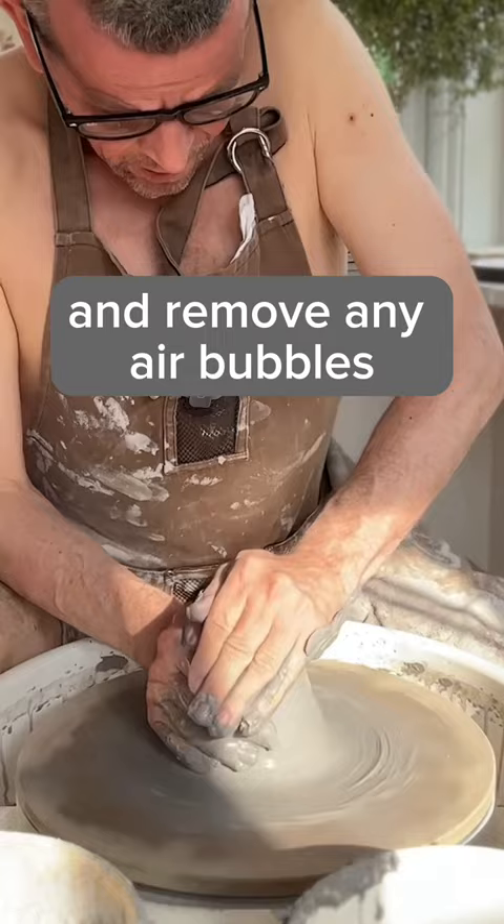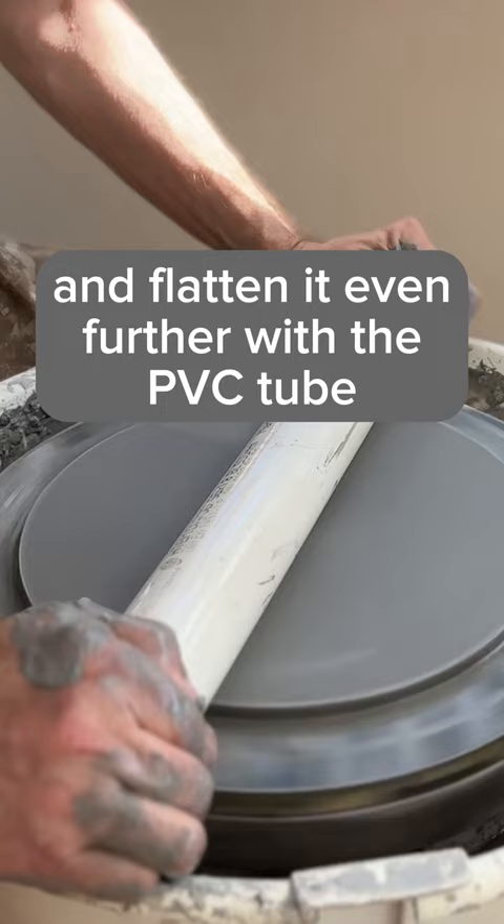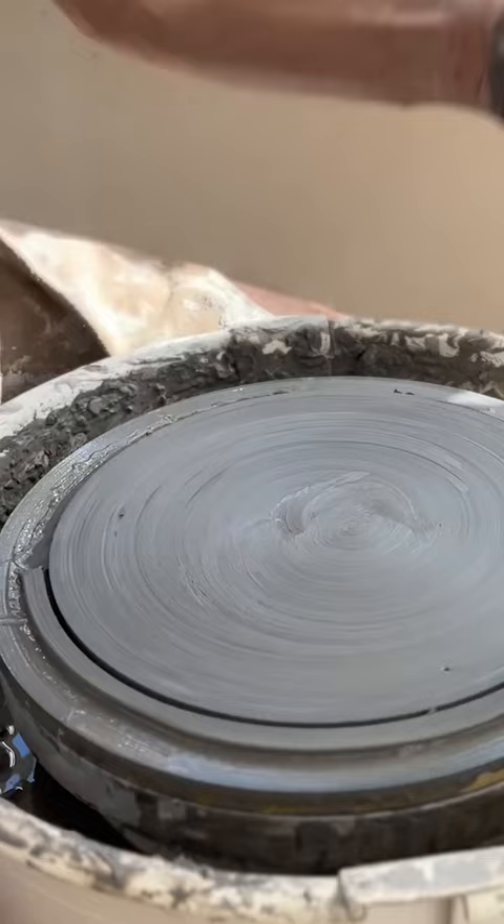Then I flatten it into a puck and flatten it even further with my PVC tool. I cut the edge to the right size, remove it, and now it's time to do the texturing.